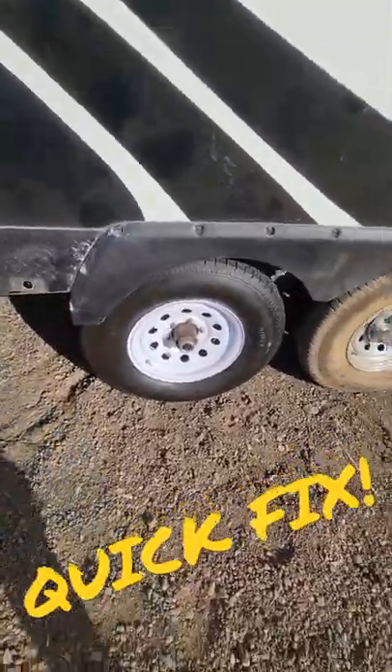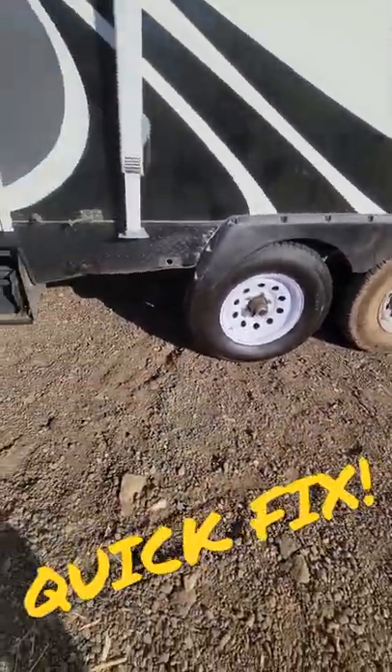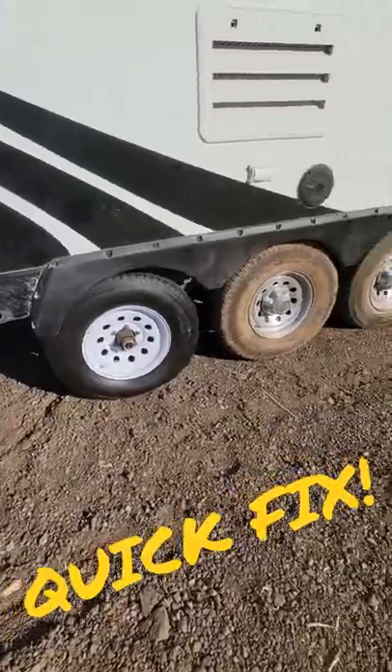So let's lower this down. That's how you change the tire the right way, at least temporarily, but I've got to get some new tires.